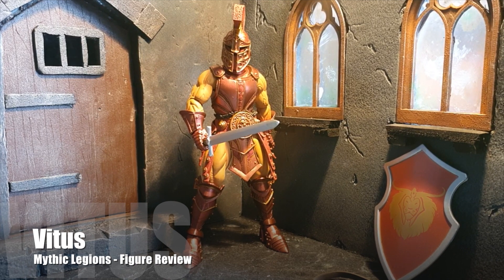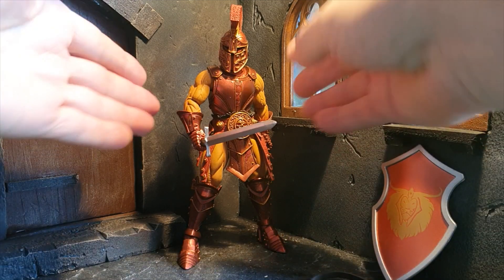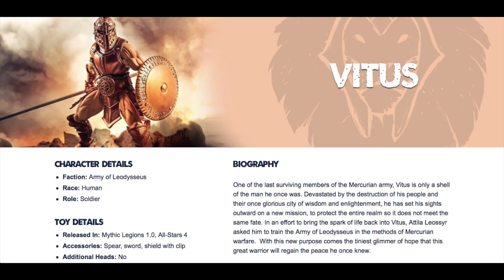Hello everybody and welcome back to another action figure review. Today we're going to take a look at the Mythic Legions Vitus figure, recently released in the All-Stars 4 wave. Vitus here was one of the first figures released by the Four Horsemen, but he was released again in the All-Star wave based on the votes from all the fans of the Mythic Legions.